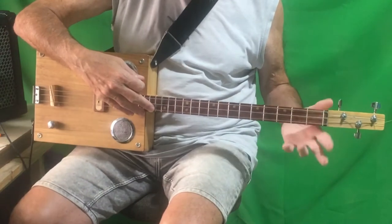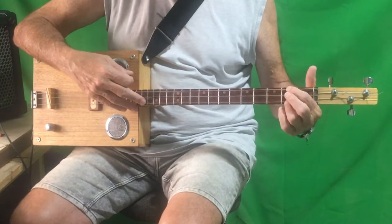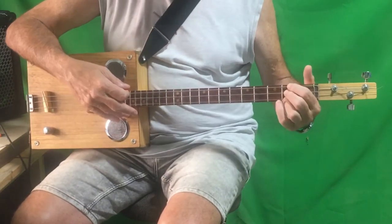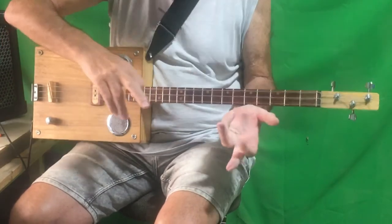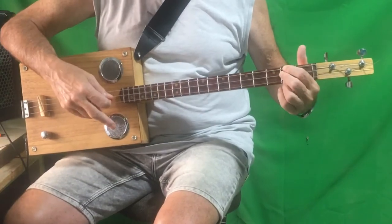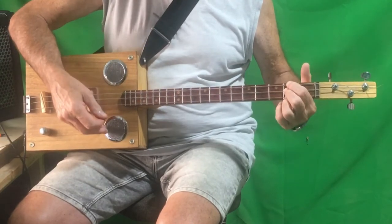It starts off with D. We're going to play the D with just the two outside strings on the second fret. It's actually easier if you do it with these two fingers here, because then we're going to go to A. Three times.